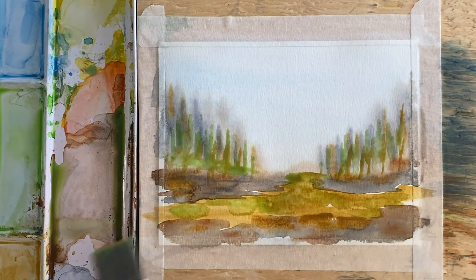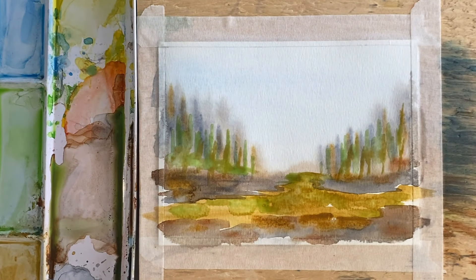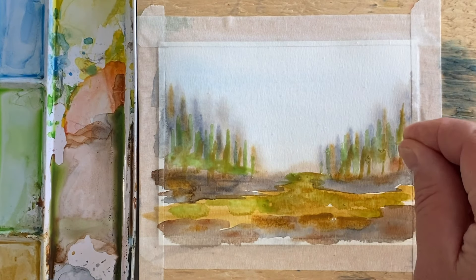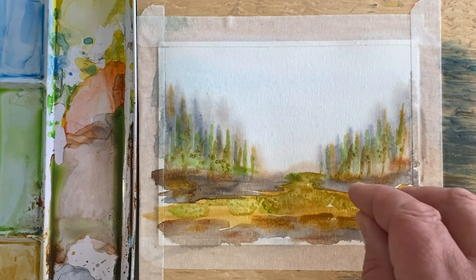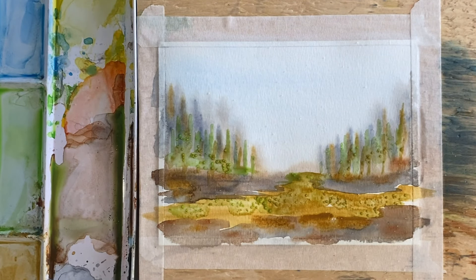Now you need all of this to dry. But the last thing I'm going to do before it dries is drop a little bit of salt into these tree lines, and a little bit of salt across here where we just put that yellow ochre and green in. Let's let this dry and see what we get.